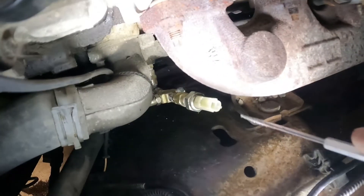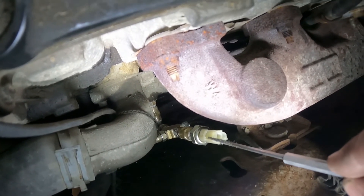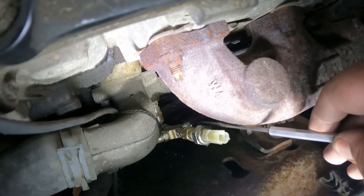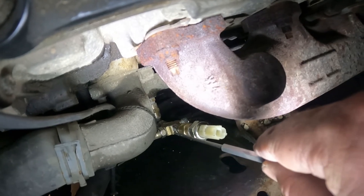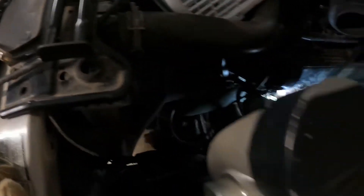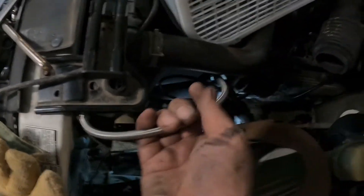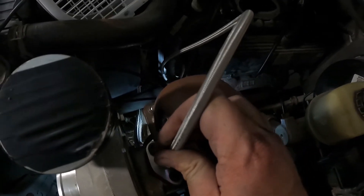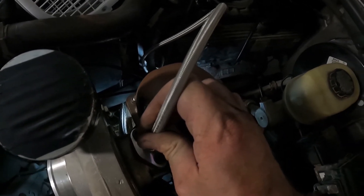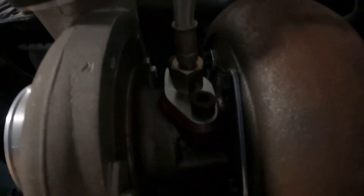This connection here is where we're going to reinstall our oil pressure sender. I've got the cap on one side, and this side here is the feed line for the turbocharger. We're going to take this end, thread it into the top of the turbocharger, and I'll show you what that looks like when I get that done.